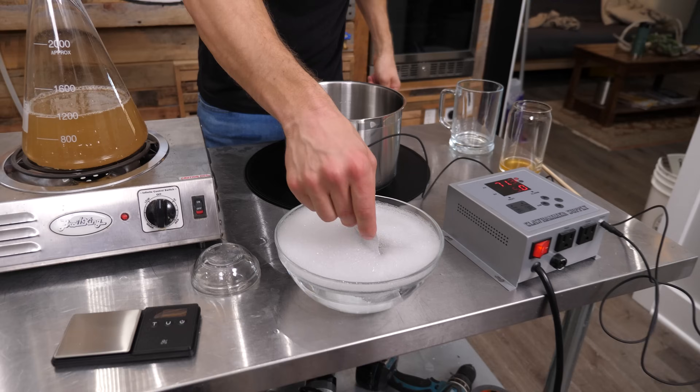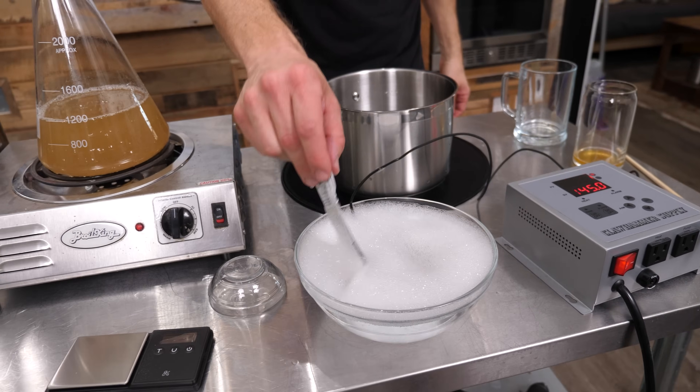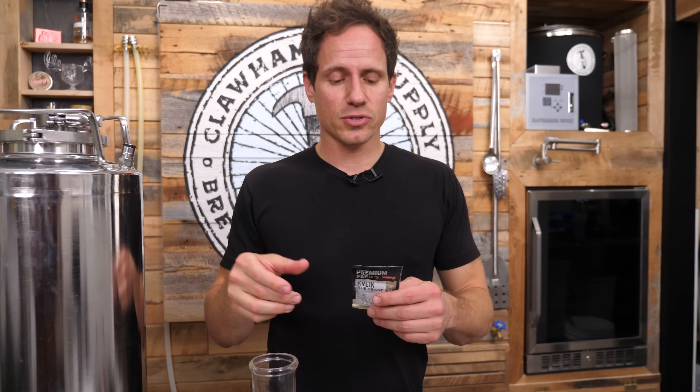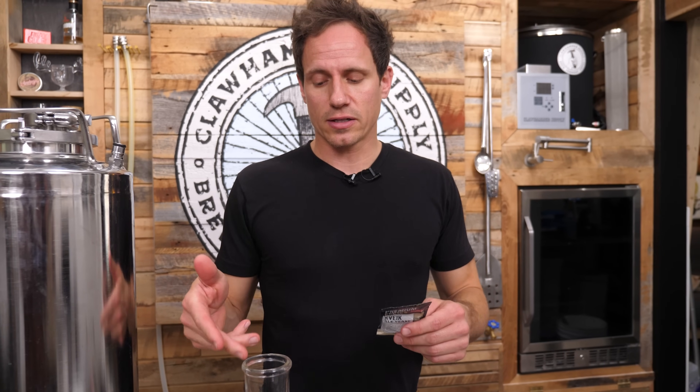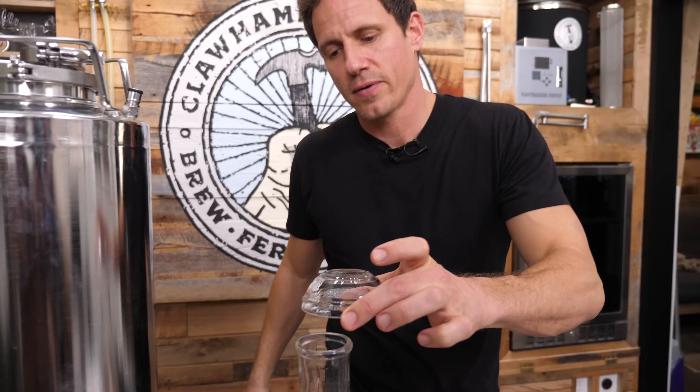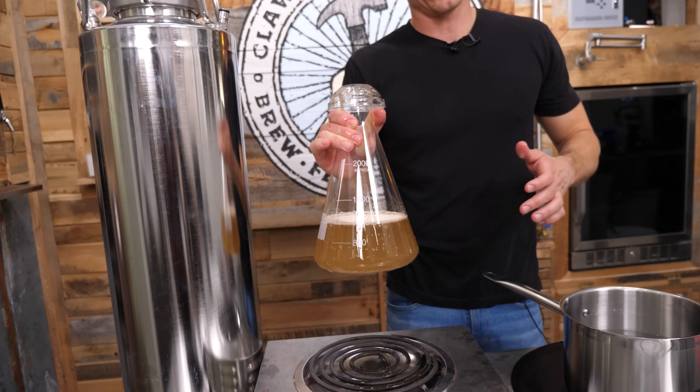I'm gonna go ahead and call this done. I just want to reiterate — my inclination is actually to just sprinkle some of this directly into the keg and leave it sit, but I've read multiple sources that say when you're trying to clean up an off-flavor such as acetaldehyde, you want to make a yeast starter and pitch actively fermenting wort at high krausen into this. And then I'm gonna put it on the stir plate.